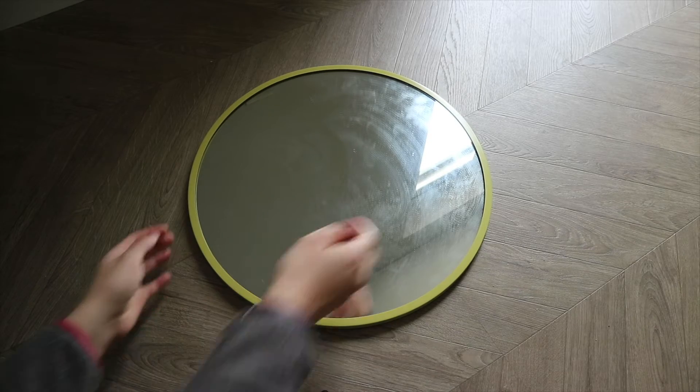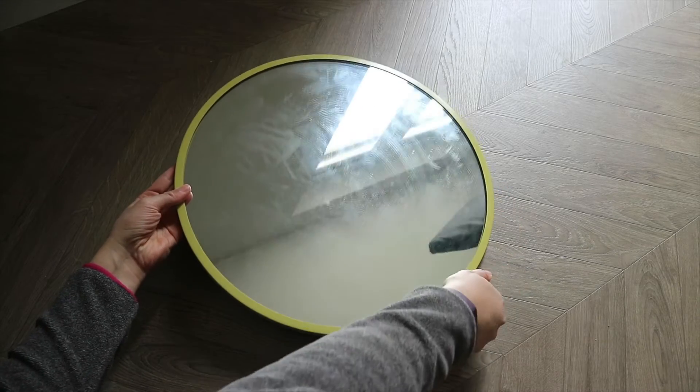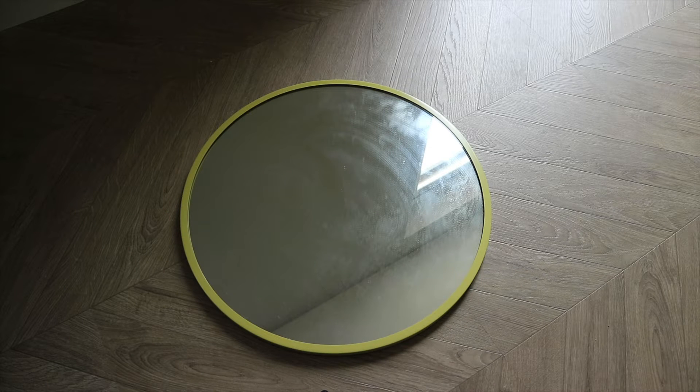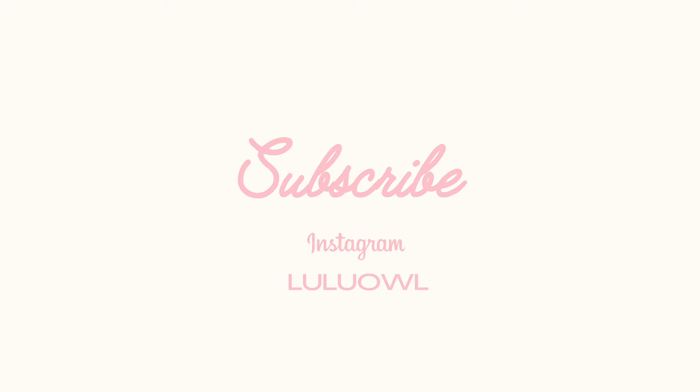Do you want to see how I converted this drabby, musty green mirror into a rustic, beaded beauty? Then you've come to the right place. Stay tuned and keep on watching. Hola, it's Lua.